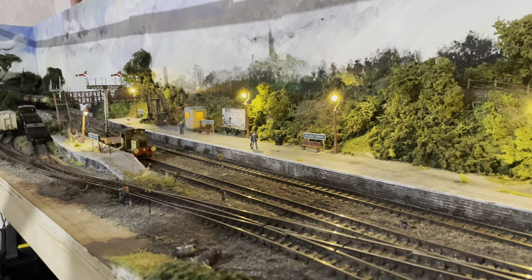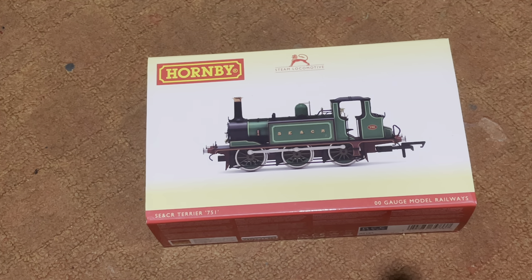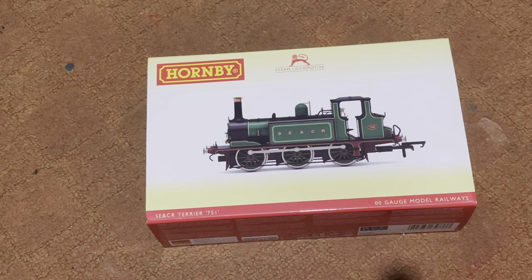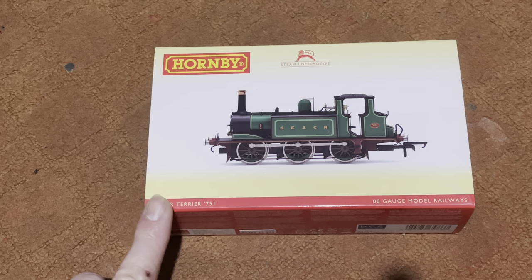We've got a new arrival on the layout — a Hornby Terrier. I'm not sure what the livery code stands for; maybe somebody can tell me in the comments. I did have another Terrier of a different brand, and that will remain nameless. Anyone mentioning the previous Terrier in the comments will have their comment removed. It failed big time and had to go, so I bought the Hornby one.